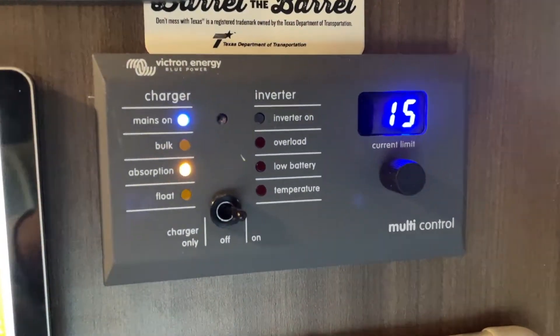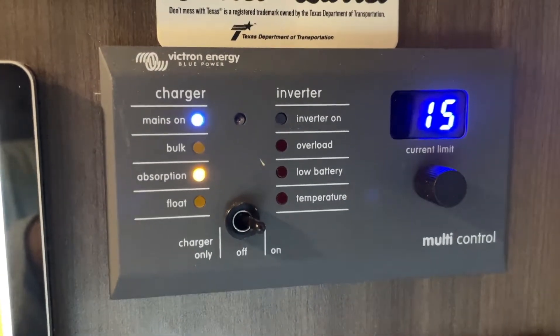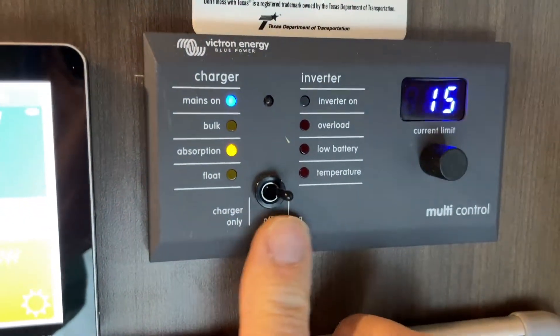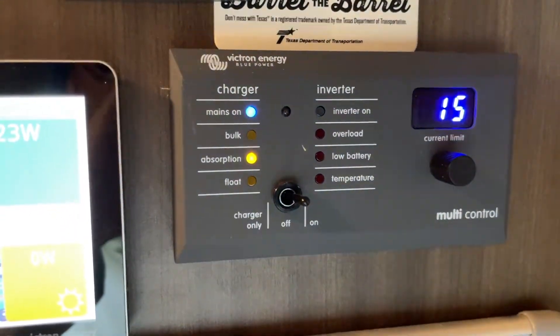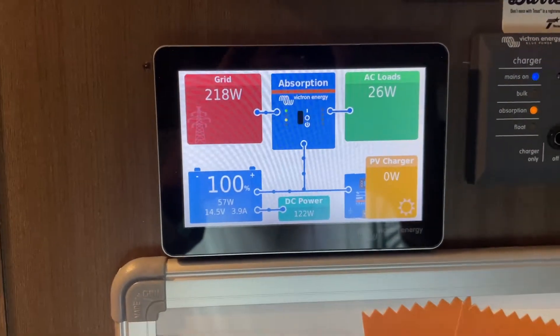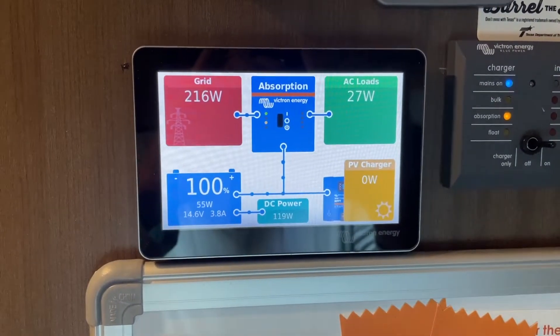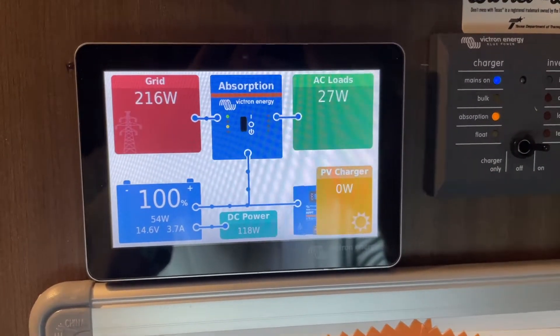We can now go into absorption mode because we have the ability to draw a little more current. This is the on/off switch for the inverter charger — very wife friendly. In fact it isn't strictly necessary because everything is Bluetooth-readable with my phone, but it's a nice, quick display.